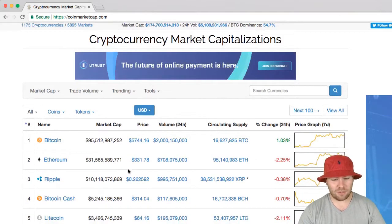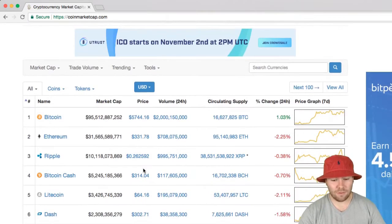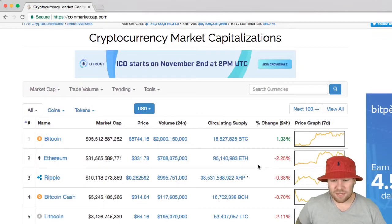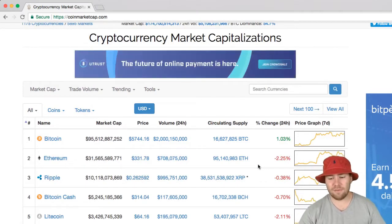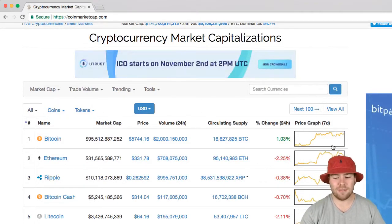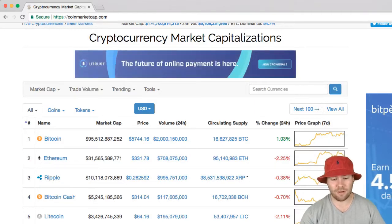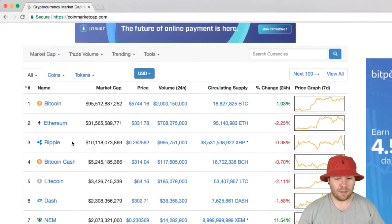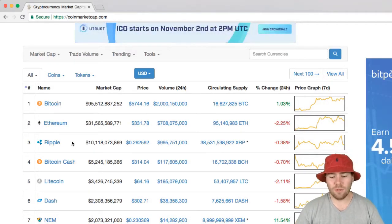Earlier today we had the Byzantium fork — I think that went through — and Ethereum is now down two percent after that. It's kind of following the same exact trend as Bitcoin with a plateauing effect. Other than that, the third coin by market cap today is Ripple.